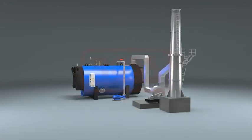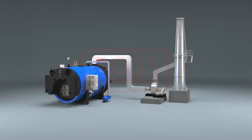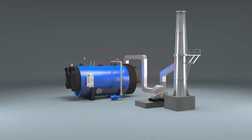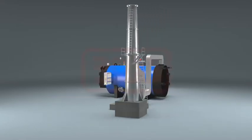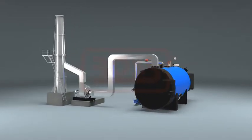The furnace, two plates, and outer shell of the Sigma hot water generator are made of boiler quality steel plates, and the smoke tubes forming the second and third flue gas passes are made from boiler quality tubes. A refractory door is fitted on the front for fuel feeding onto the grate bars in the furnace.